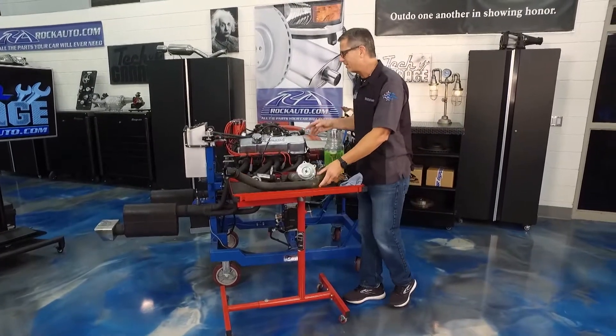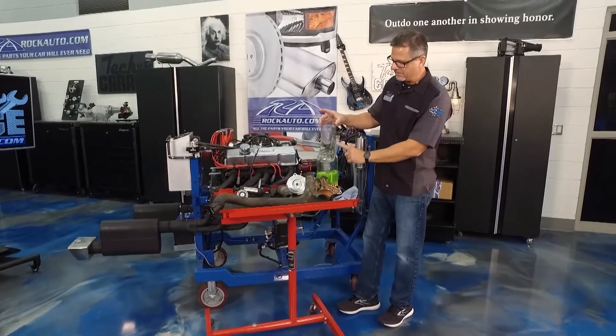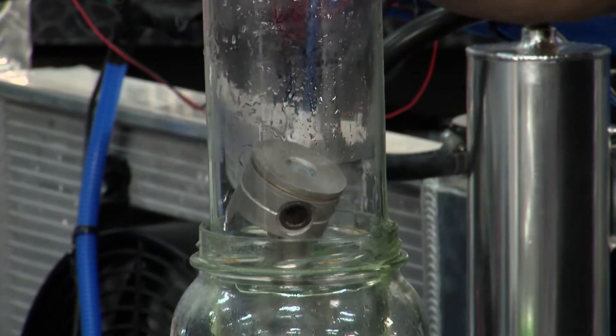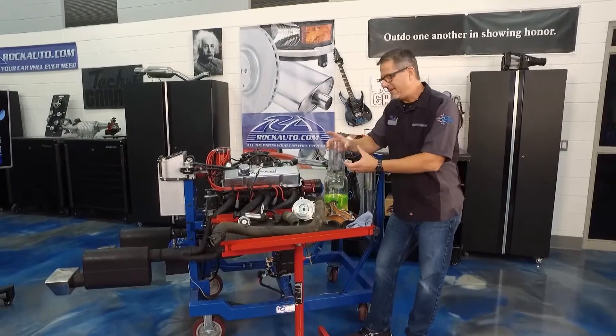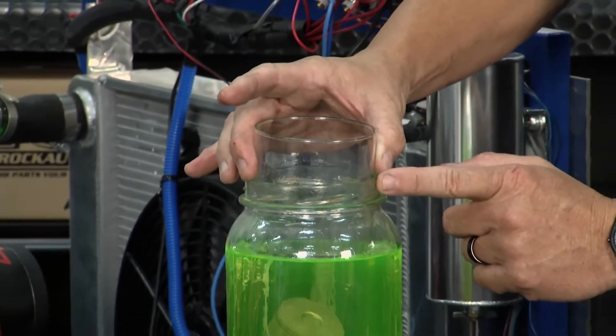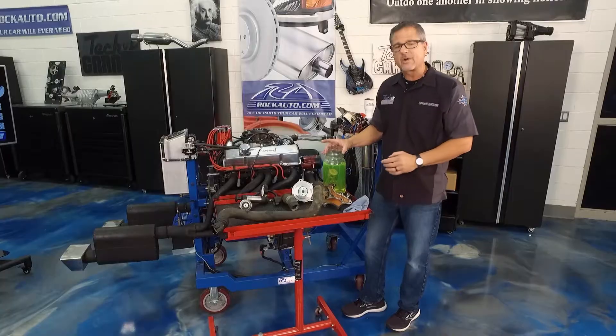How does a coolant system actually work? This would be your cylinder — inside is your piston going up and down, firing. Thermodynamics: heat travels from a place of heat to a place of less heat. That cylinder is submerged in coolant, and when you fire, the heat jumps off into the coolant and takes a ride.